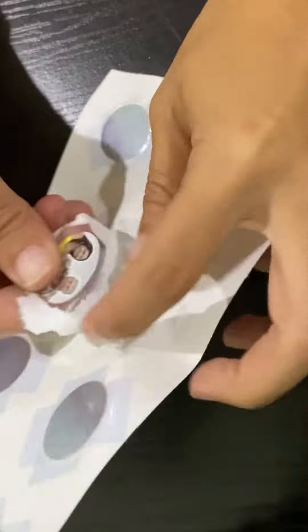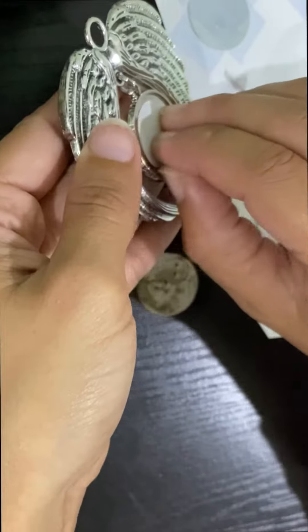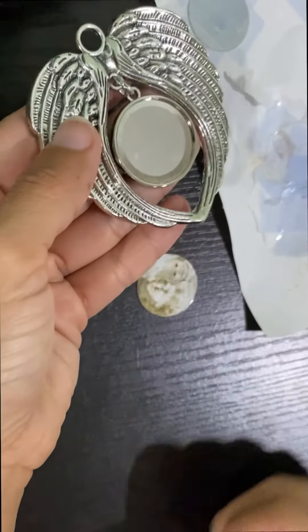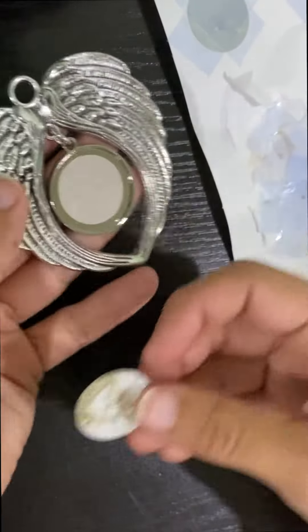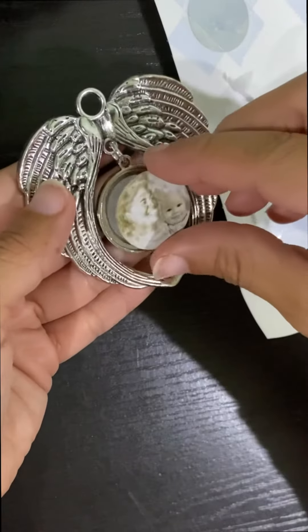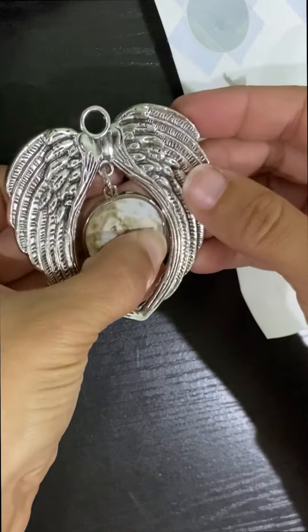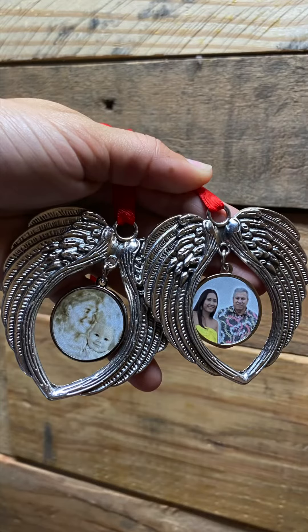The angel ornament comes with an adhesive, so pull that sticker back and place the metal right on top, pushing it on really well. It also comes with a ribbon that you can tie — you can see the red, it's beautiful. Hang it in your car on your mirror or on your tree for Christmas.